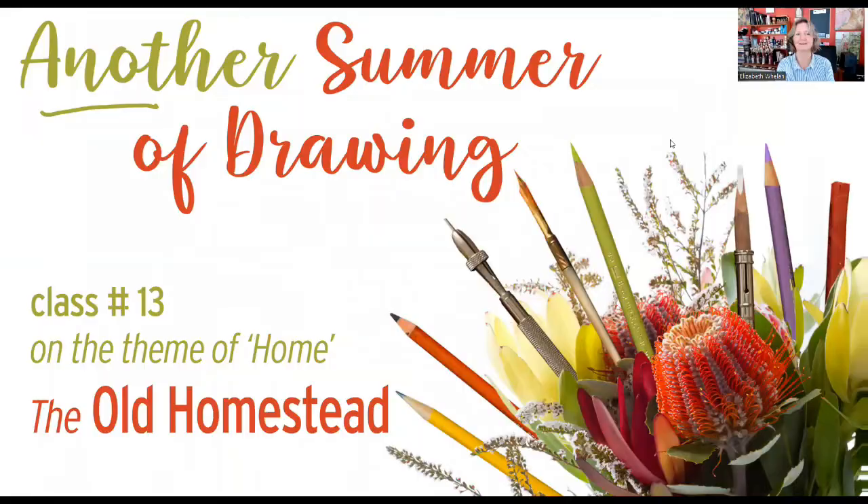We are working on tone paper and doing a landscape. We'll do a couple of little exercises to start off with, and then we'll have a little over a half hour, probably about 40 minutes, to do a drawing step-by-step. It's going to be one that uses techniques you've been using already, applying them in a pretty specific manner. It's time for another Summer of Drawing, class number 13, and we're still on the subject of home.